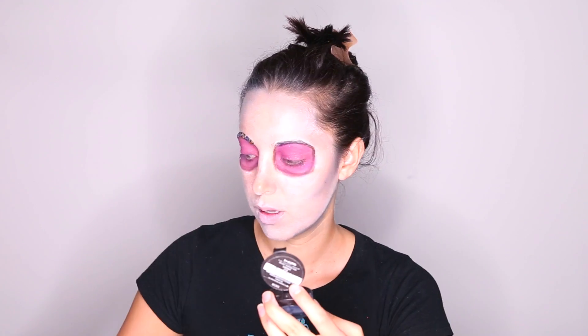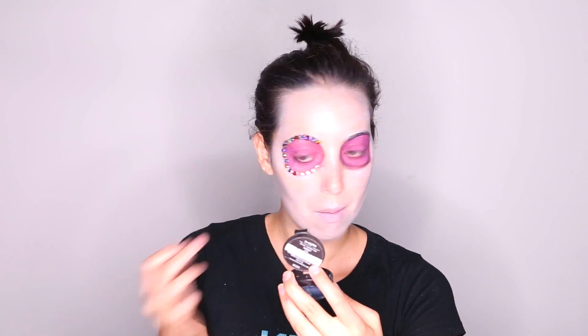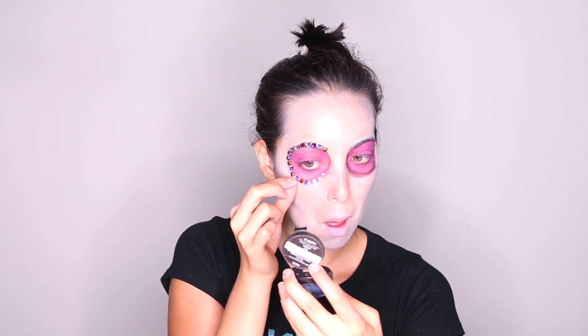You can use any sort of embellishment here. I've used sequins before — it all works. You can find jewels at any craft store, or if you want to get fancy, you can look for Swarovski crystals. They'll just shine a lot better. What's really cool with this glue is it's not permanent, so it won't ruin the jewels. You can actually pull the glue right off and reuse them.